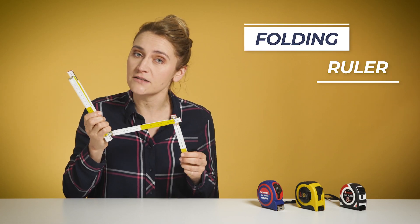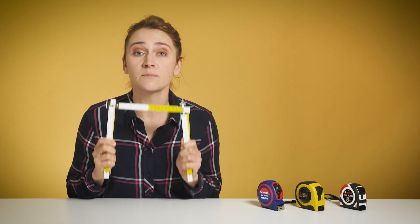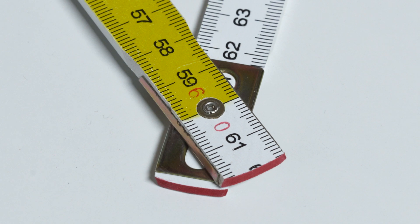More recently, people started using a folding ruler. But as you know, it takes time to open, you need a specially dedicated pocket for it, and those joints get loosened up after some time, which makes your work absolutely inefficient.